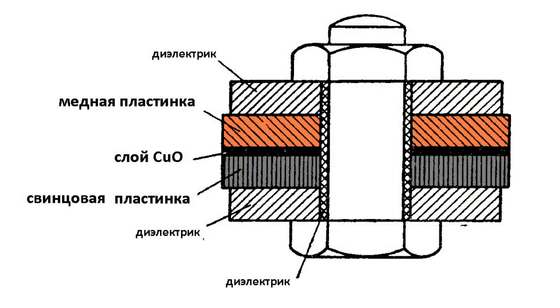In principle, copper oxide diodes have a very simple design. If you take a copper plate and place it in an oven at a certain temperature, a thin layer of copper oxide will form on its surface — copper oxide 1, Cu₂O. Then you need to add the second electrode, which should be made of a soft metal like lead or tin. And that's it — this small sandwich will be the diode.